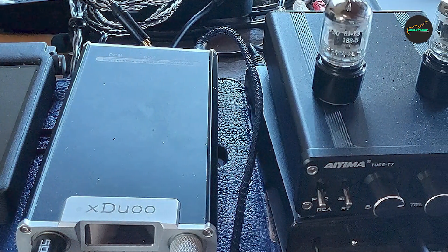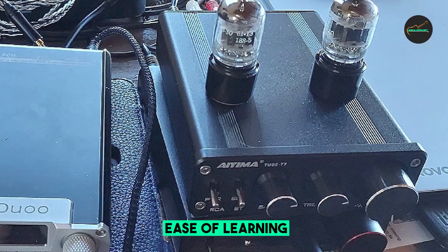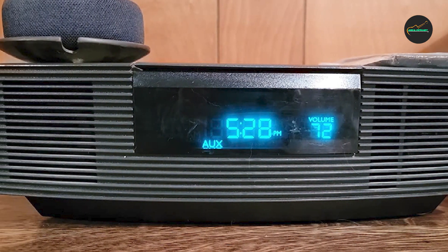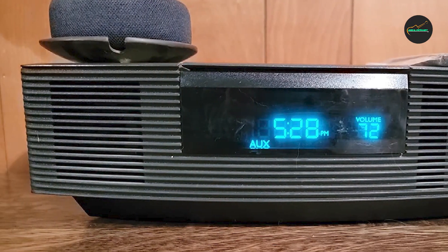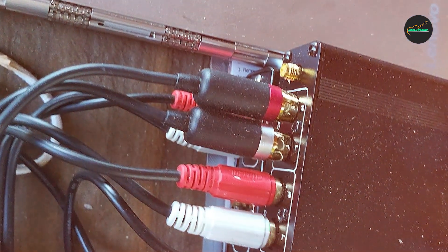One of the standout features of this cable is its construction. It is made from high-quality materials that ensure a stable connection and minimize signal loss, resulting in clear and crisp audio transmission. The cable is also designed to be durable, with a flexible PVC jacket that resists tangling and kinking.